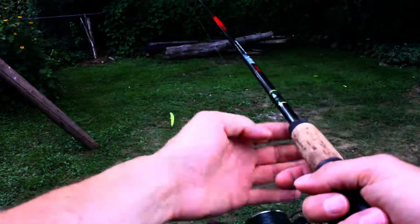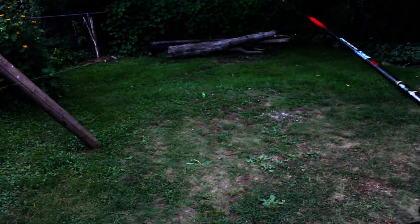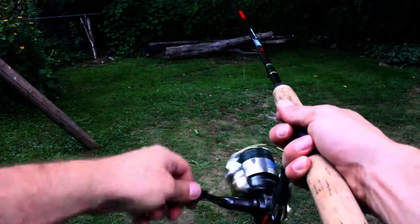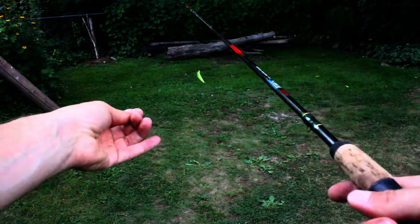This is a pitch cast. What I'm doing is I'm opening the bail, taking some line, moving the rod up and down, and my hand back and forth. Then I let go, and I grab the line when the lure is far enough to stop it, and drop it right on target.